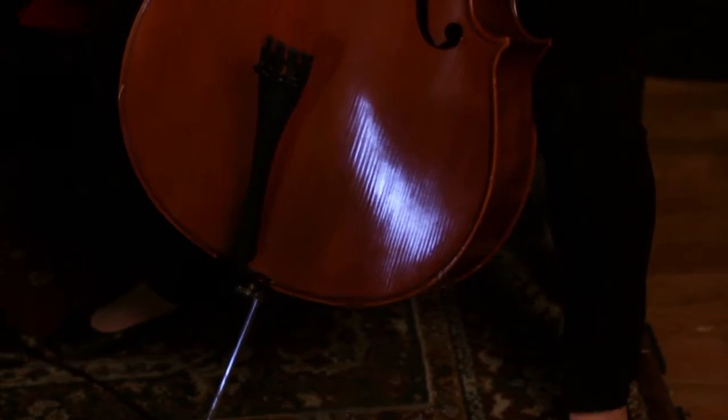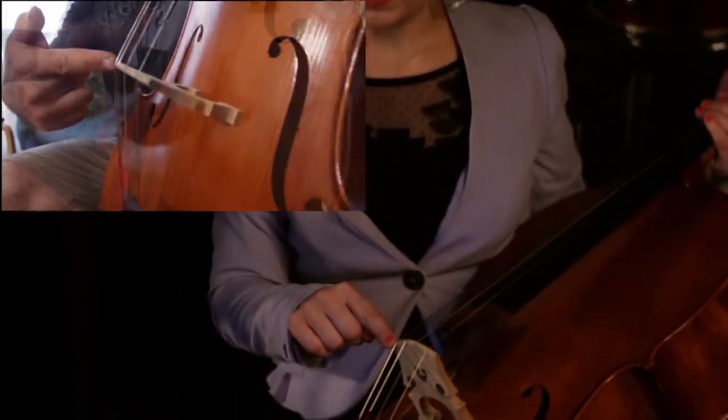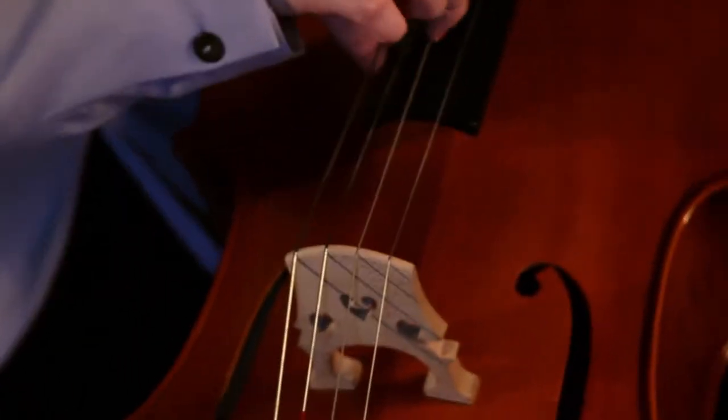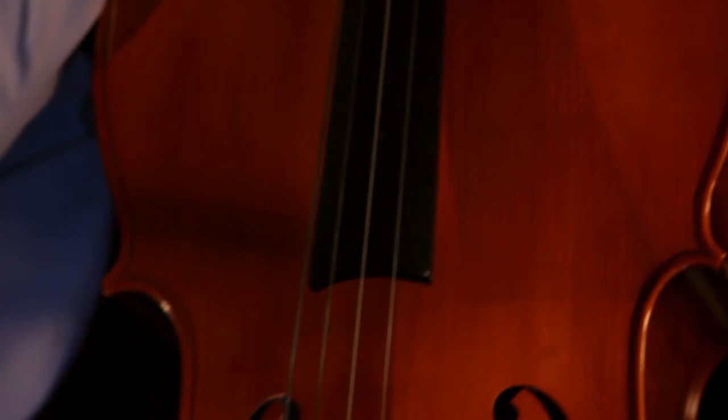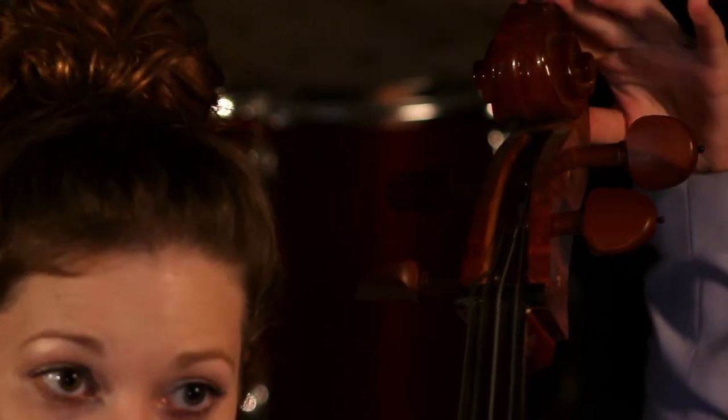On the cello, there are a few major important parts. We have the end pin, the fine tuners, the bridge which holds up the strings. There are four strings: C, G, D, and A. There is the fingerboard, the tuning pegs, and then the scroll. The tuning pegs and the fine tuners are what tune the strings to make them sound good. Don't try to tune them yourself, because if you don't know how, and you turn the peg too much, you might break the string. Make sure that only your teacher or someone who knows how to tune a cello touches the pegs and the fine tuners.